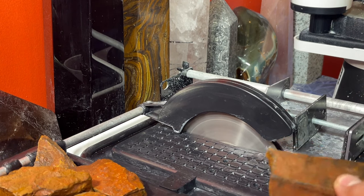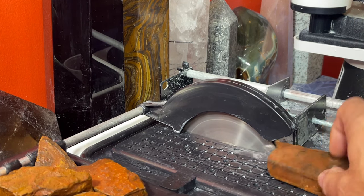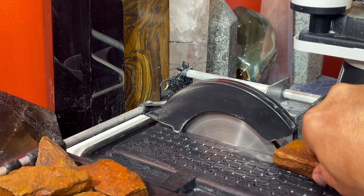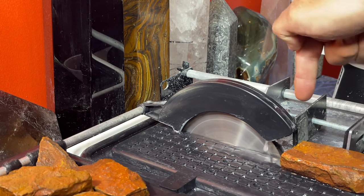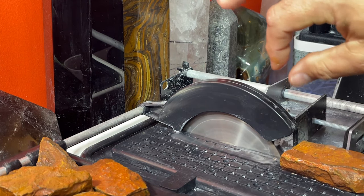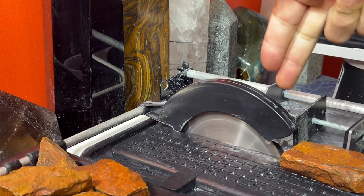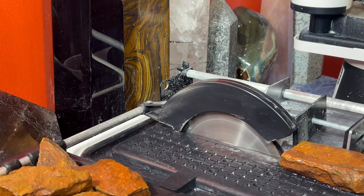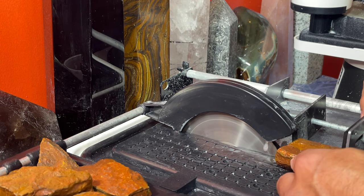I'm going to use the guide - it's about a quarter of an inch between the blade and the guide - so I'll use the guide and hold it along to get a nice long, relatively thin piece.